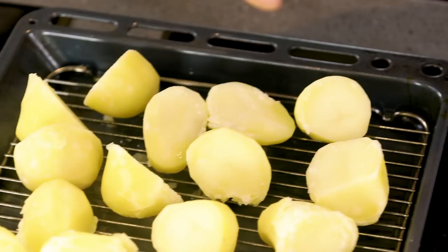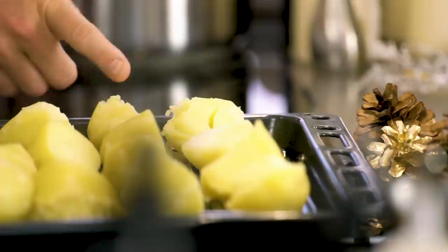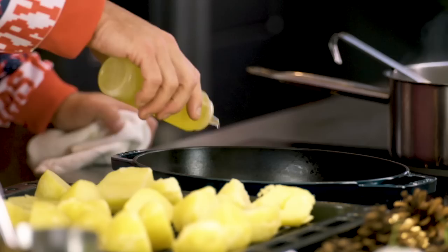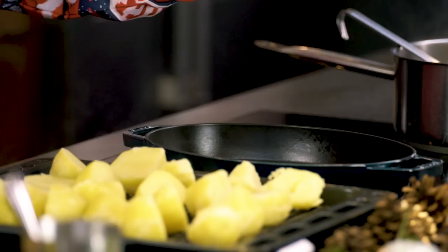They're much easier to make crispy now they've got this lovely dried outer skin on them — they've been there for about five minutes and that's fine. In my oven preheated to 210 degrees, here is my roasting tray which has been sitting in that oven for around 20 minutes, so this tray is now hot. You can use duck fat or goose fat if you want, but I like to use vegetable oil or coconut oil because it's clean, crisp, and fairly flavourless. Don't be shy — it's really important; you're almost going to be frying and roasting at the same time.